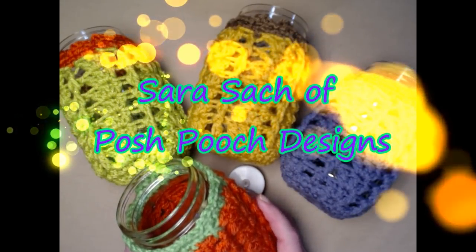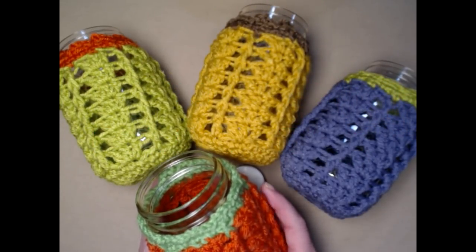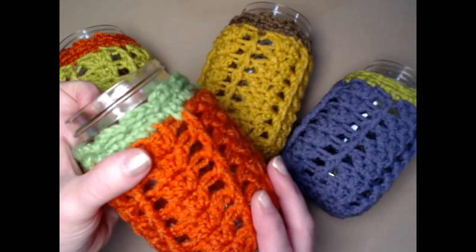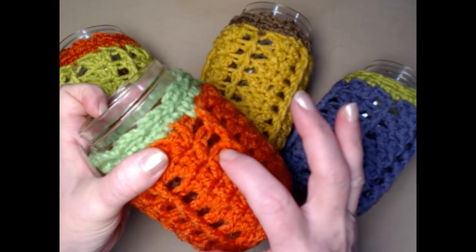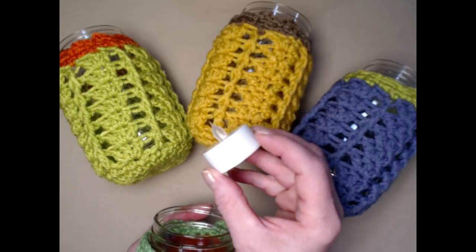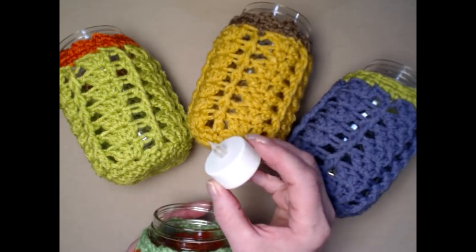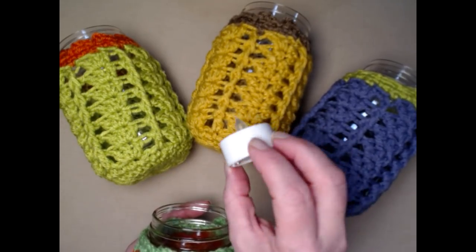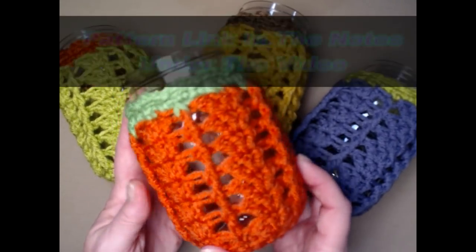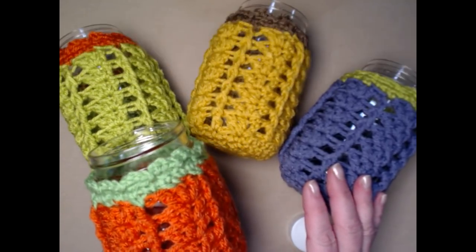Hello everyone, this is Sarah and welcome to my crochet channel. Today we're going to be making a luminary jar cozy. I've made it with a nice open shell work so that the light can come through, and we're going to be using LED candles — super safe for kids, and if you forget to turn it off you're not going to burn your house down. The free crochet pattern is on my blog, linked in the notes below.